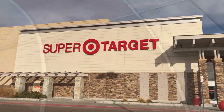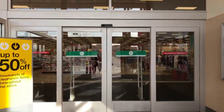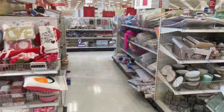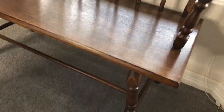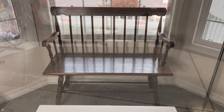I just love the dollar section at Target. When you go it's always an adventure — you never know what you're going to find or what you're going to be inspired by. On this particular trip, I found some rugs and I knew just what I needed to use them for. I wanted to use them to make cushions for this vintage bench in my home.